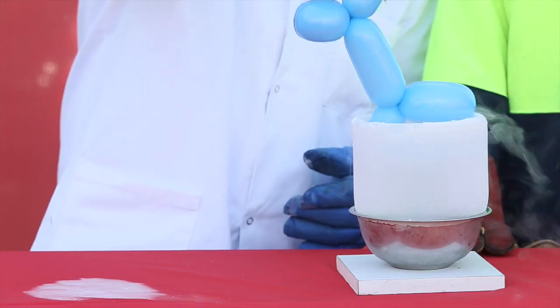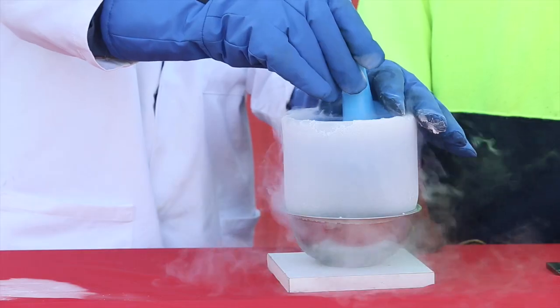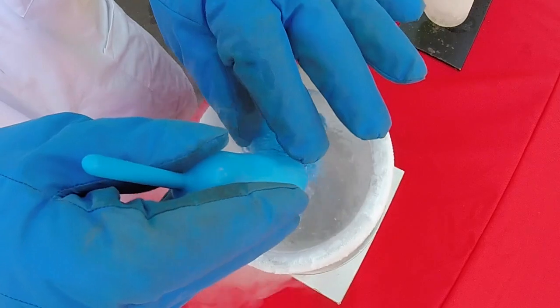As the temperature decreases, the gas molecules within the balloon lose energy, reduce speed and compress against each other. This results in the balloon deflating as seen here.